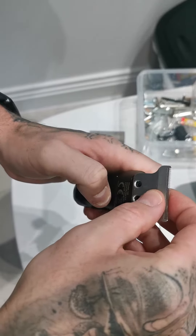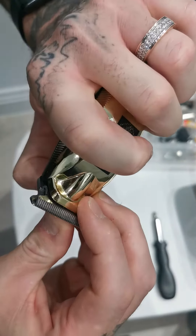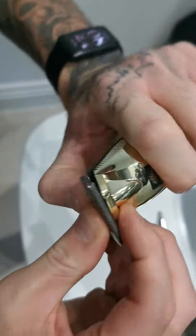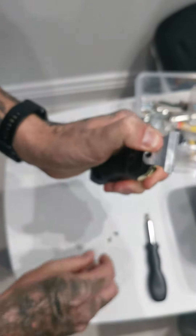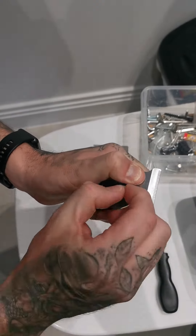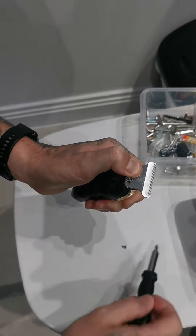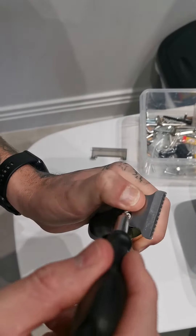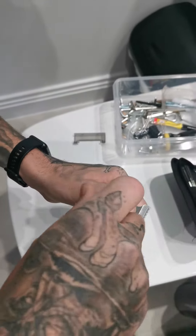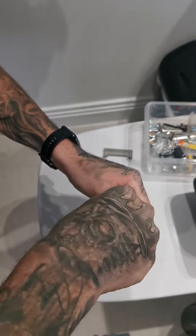Then your second part of the blade you're going to push over the top and line it up with the two holes. Then you're going to push it down so it's flush. Hold it with your left thumb, take your first screw, and just get that first screw in. You don't have to worry about lining it up — it's already been done for you.